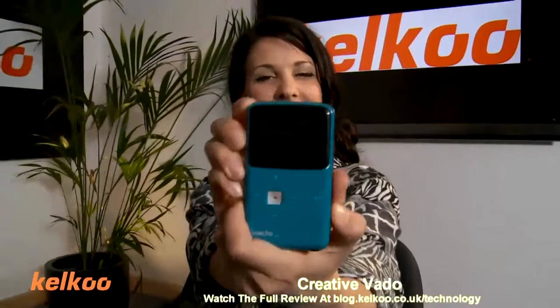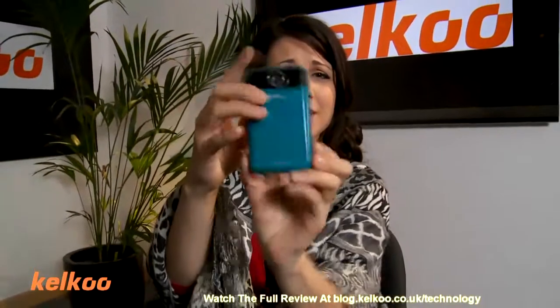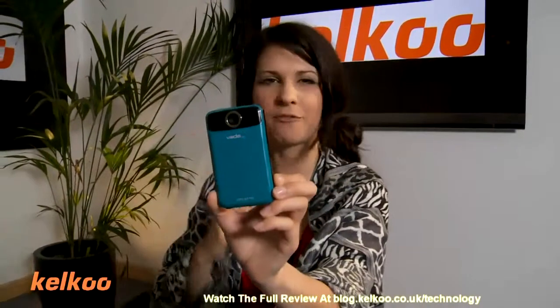First up, we have the Creative Vedoo, just under £69. It's lightweight, simple and easy to use with just a few functions. Put it in your pocket and go — don't need to think about it. Magic moment happens, whip it out, you can film it straight away.